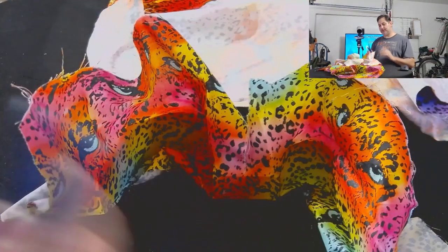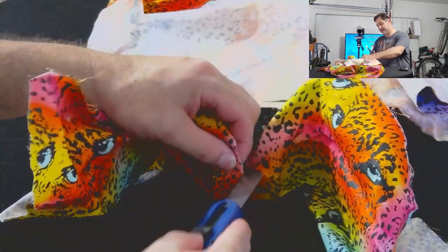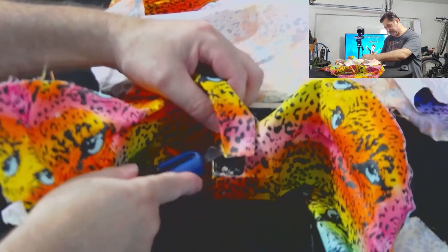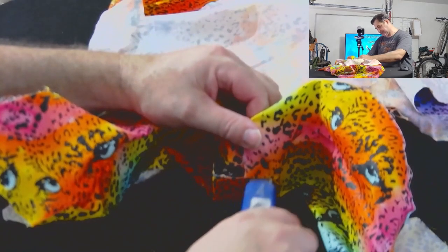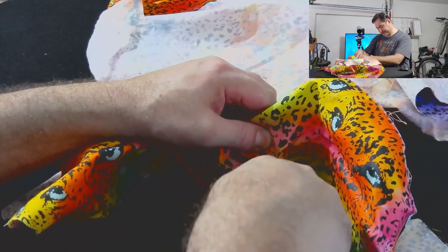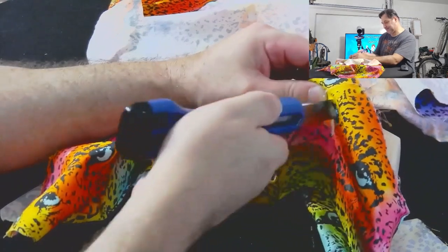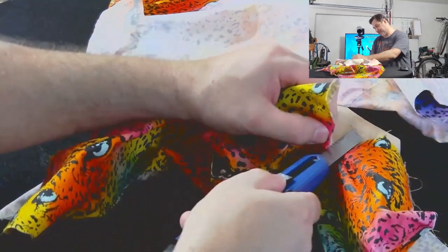Folks, we've got our top horn fabric on and we're ready to start trimming it. As always, we're just going to follow the body. We've got our initial cut here and we're going to follow that around, keeping it as tight as we can. Now this is where it gets a little bit interesting. We're going to cut in here and cut down because what I'm trying to do is follow the body.